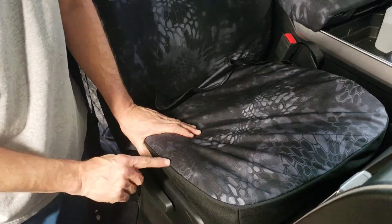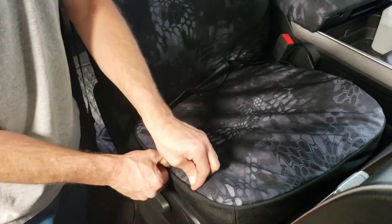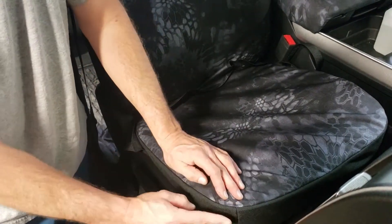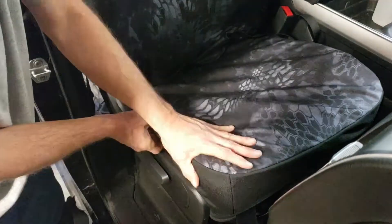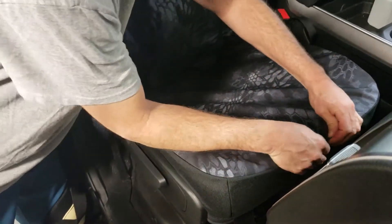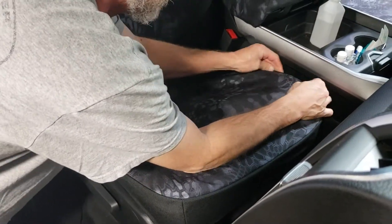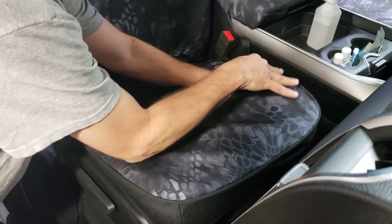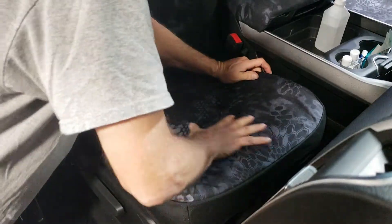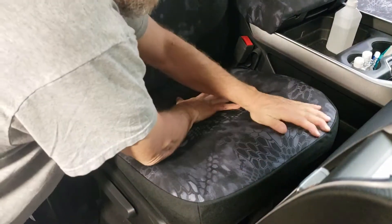Line up the seams of the seat cover to the seams on your seat. As we work around the front corners, work the fabric inside the seat cover out to the outside edge — see how that gives it a nice round look. Work that all the way around the front of the seat and along the other side too. Just take your thumbs and push that material outward — it makes the fit so much nicer.